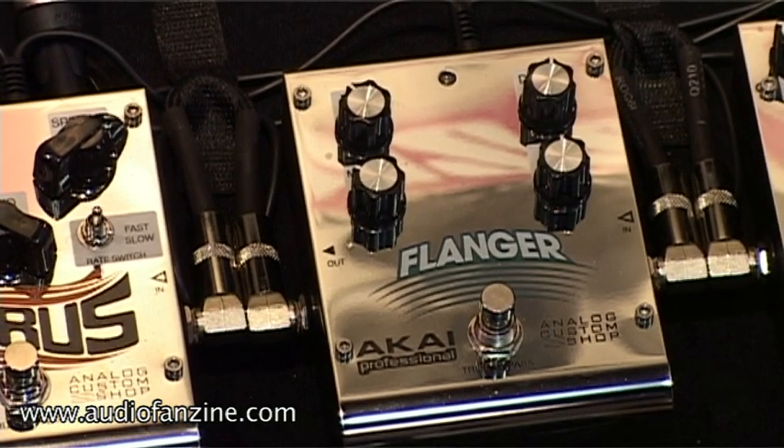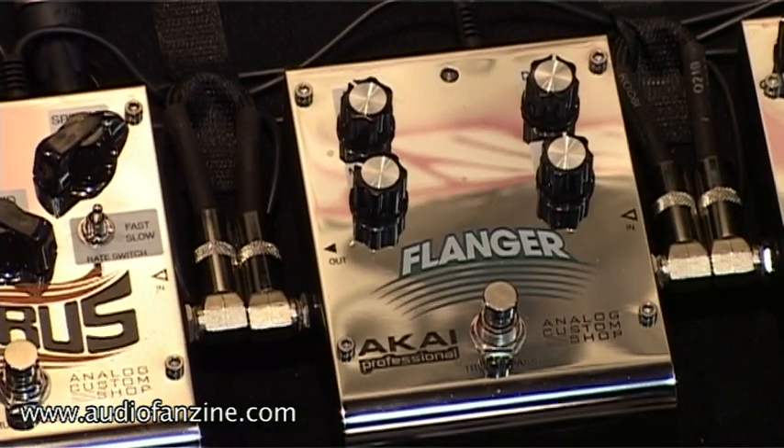Next up is our classic flanger and it's probably one of the cleaner flangers on the market. Let's check it out.